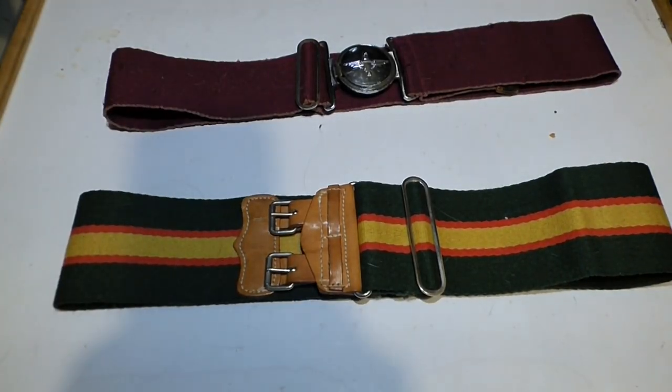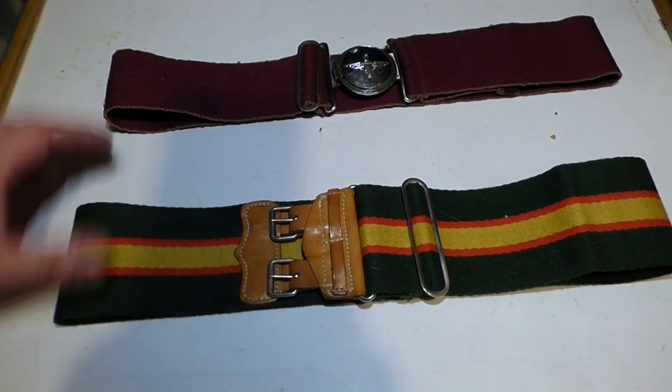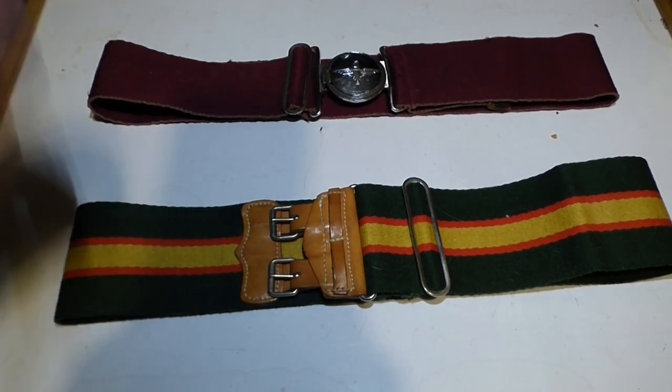Hello everyone, welcome to Aira Millage Collectibles. So in today's video, what we're looking at are these staple belts.